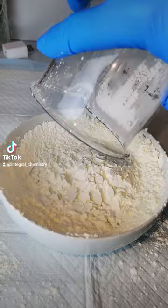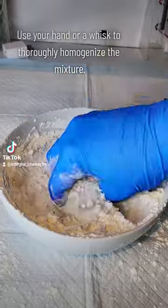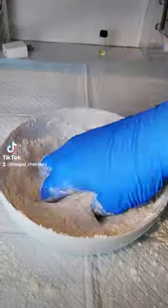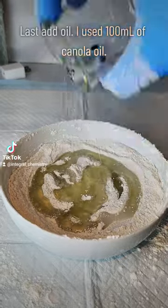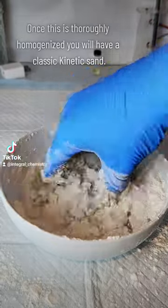All you actually need for this process is sand, oil, and cornstarch. I'm using laboratory grade acid-washed sand, but that's only because it's what I had on hand and this is totally unnecessary. The best source of sand is probably Dollar Tree or Walmart — somewhere that sells play sand. For starch I used cornstarch, and for oil I used canola oil.